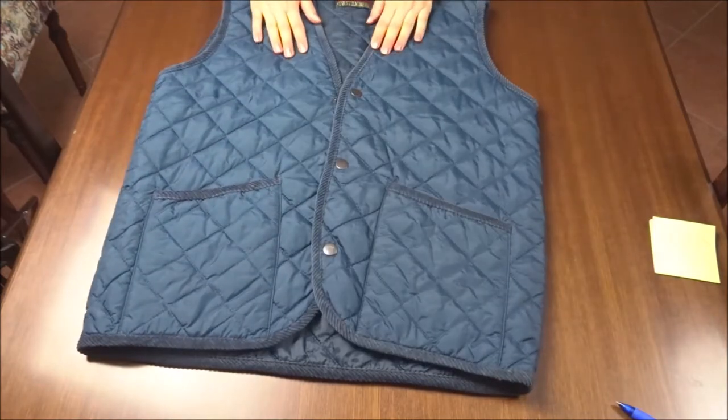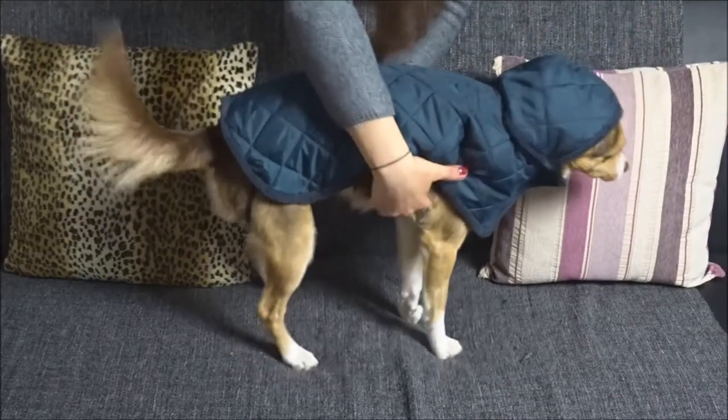Hey everyone! Today we are upcycling this old vest into a dog rain jacket with a hood.